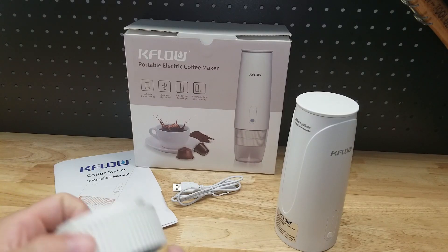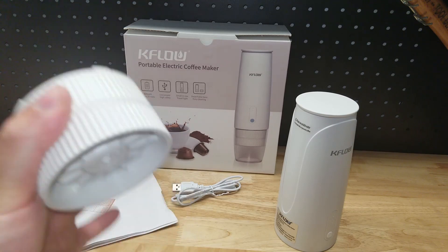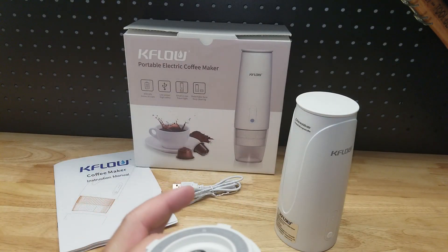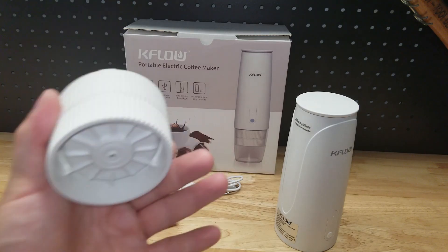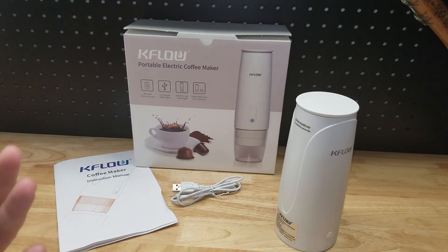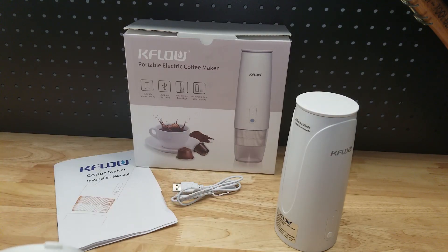One very important thing to know about this is it does not heat the water — it just brews. So you have to put in hot water if you want hot coffee. If you like cold brew, a lot easier for you. But if you like your coffee hot, you've got to heat the water yourself.